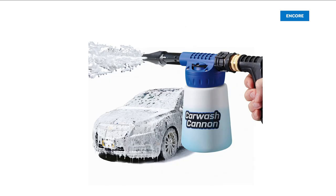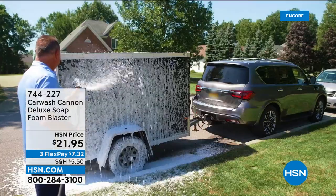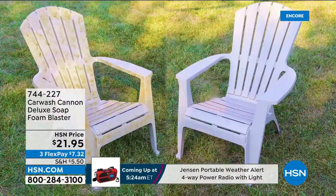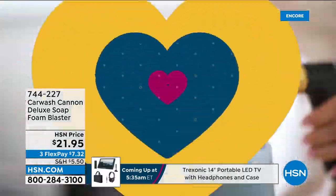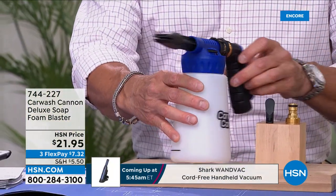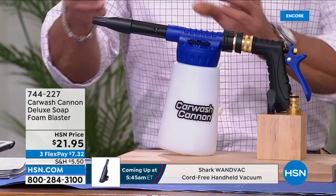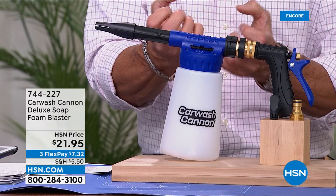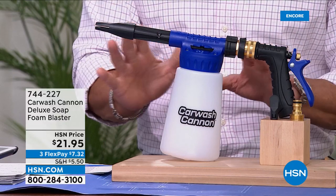I have never seen anything that turns an ordinary garden hose into an absolute massive foam-blasting cannon. The technology is built within. You add your regular car wash soap in the bottom — you don't need much, just to the fill line. The mechanism and device built inside will take the ordinary water pressure, compress it down, activate the soap, and turn it into this super jacked-up lather.